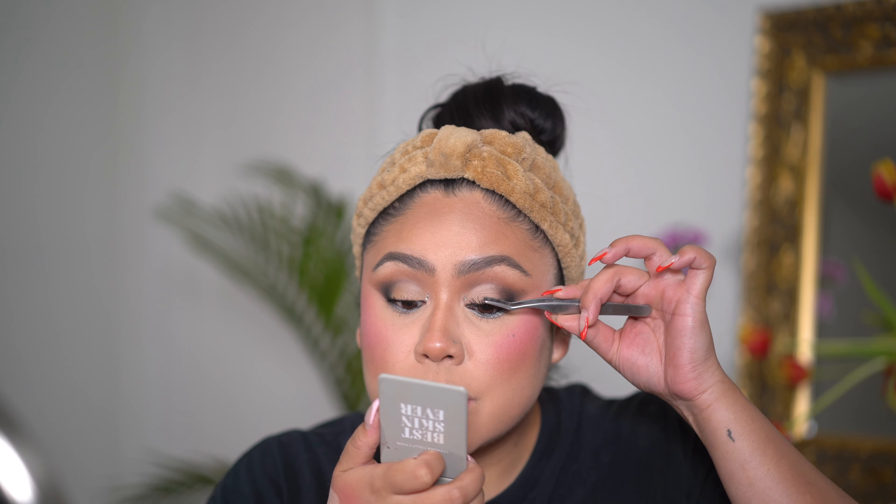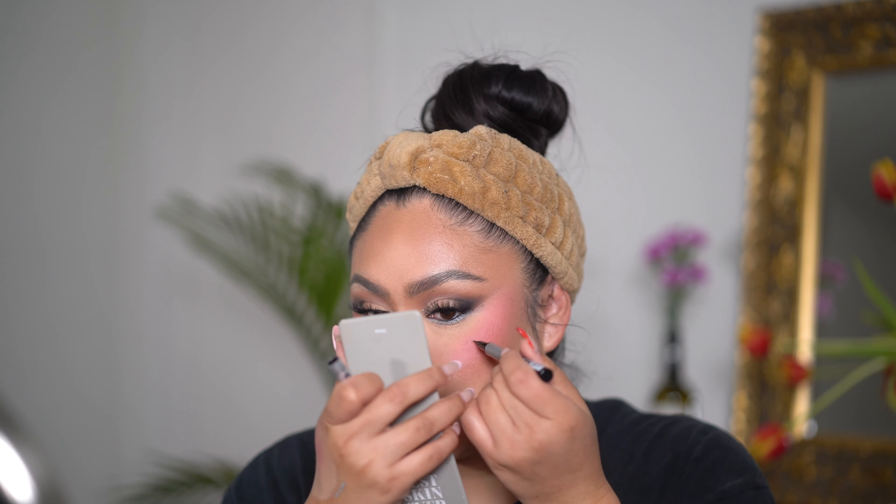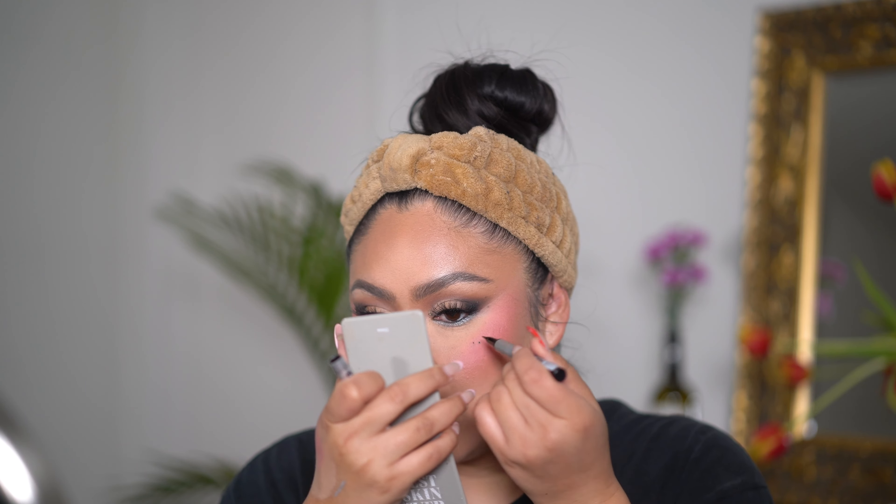I'm going to use this Makeup Forever spray — I love this spray right now, it's so good. Some crystals here — I think I'm just going to do two. The healthiest lashes that I have right now are these Ardell 427s. They're so pretty. I'm going to add my beauty marks back, but I'm going to use a blush liner — it's waterproof, so it's perfect.